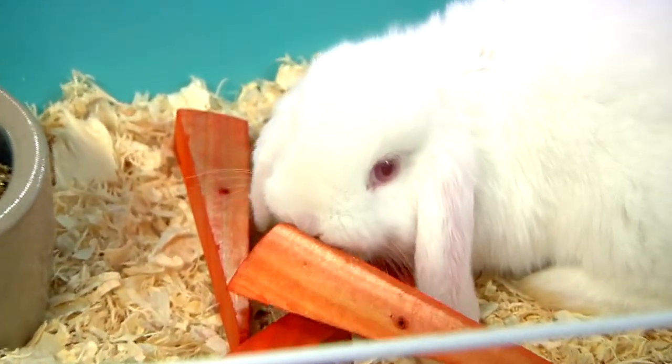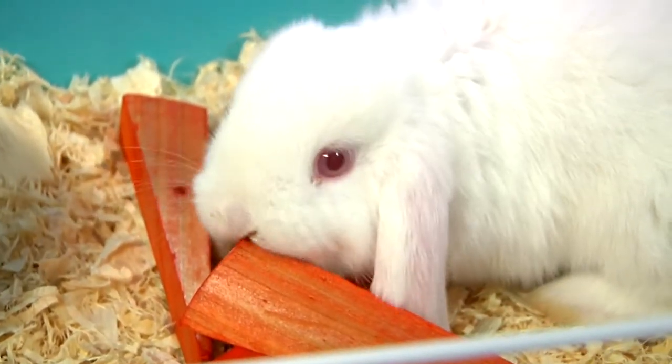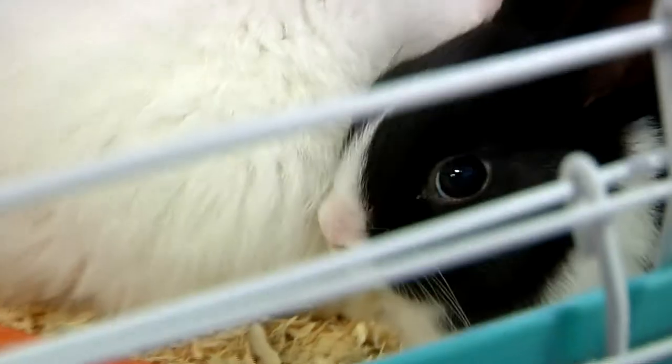Hi, this is Ashley from Pet Planet in Riverton, Utah. Today I am here to tell you about how to make a bunny hutch or rabbit hutch.